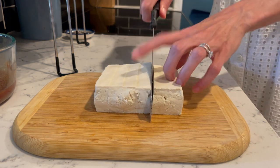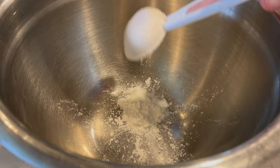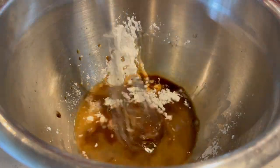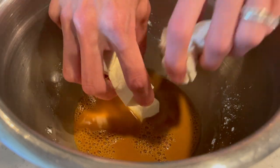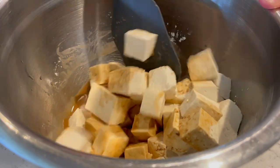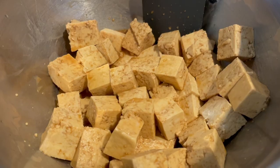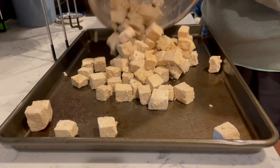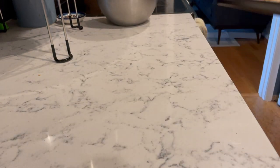Once my tofu had been pressed, I cut it into cubes. I ended up using two blocks of tofu for the plum sauce — I felt it would be a better ratio, and it gave us leftovers, which as a busy mom I really appreciate. I put the cubed tofu in a marinade of soy sauce, cornstarch, and rice vinegar, plopped it on a baking sheet, and baked it in the oven until crispy.